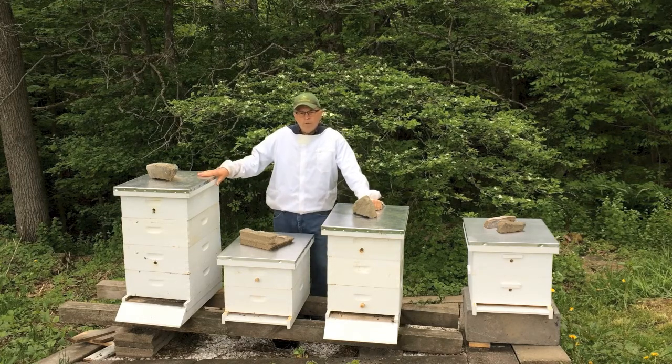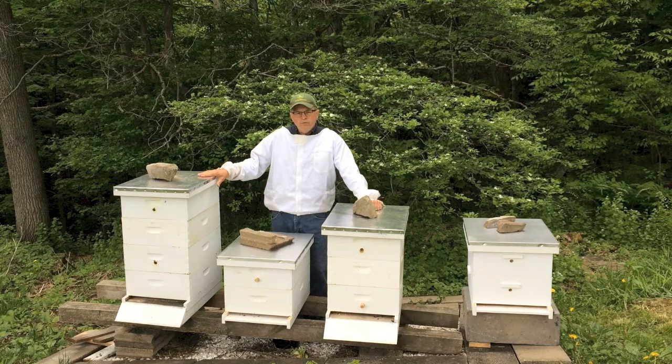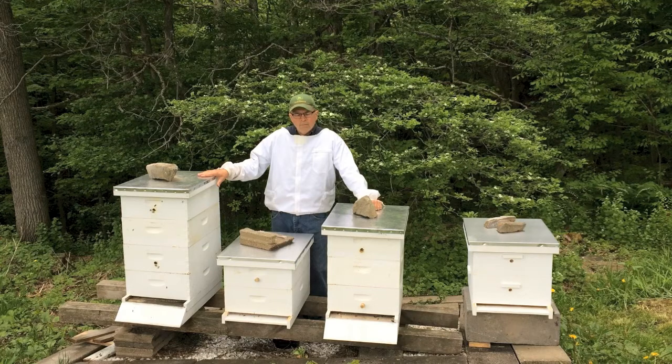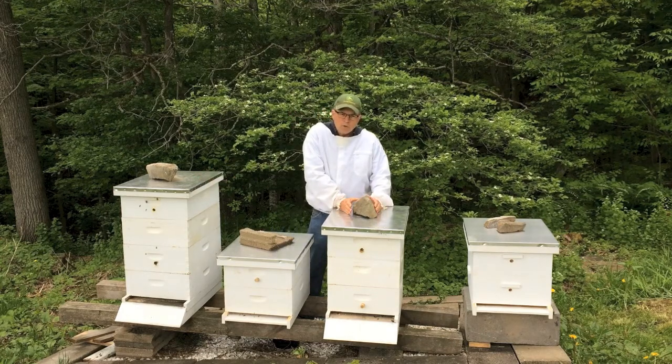you bring from your donor hive a frame of larvae, eggs, brood, and worker bees, along with some honey and pollen, and you move it over to the new super.